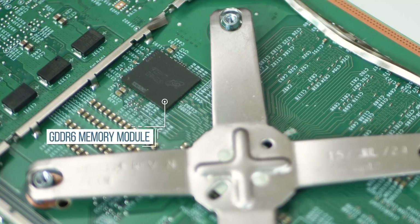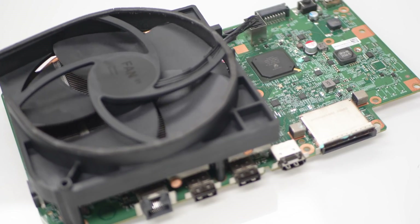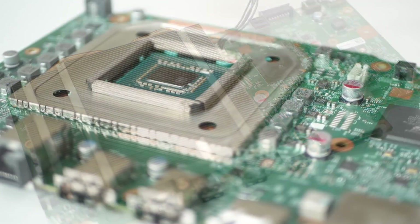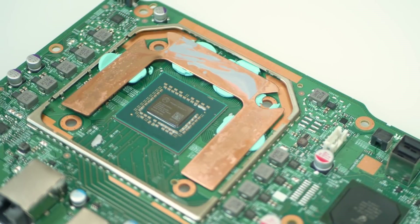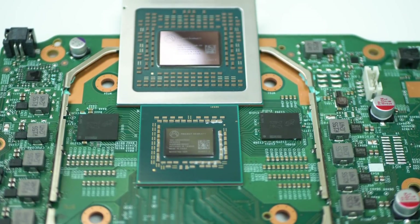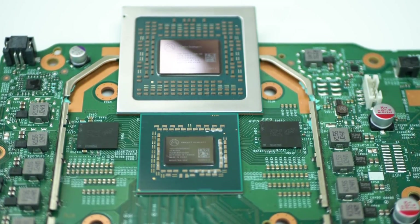Microsoft really hasn't skimped on the cooling here. It's well thought out, comprehensive, and covers off memory and processor cooling nicely. It's a totally different, more traditional design compared to Series X, but it is effective. The machine is almost as quiet as its larger counterpart. And here's how the Series X SoC compares to the Series S equivalent.